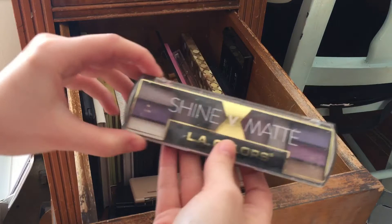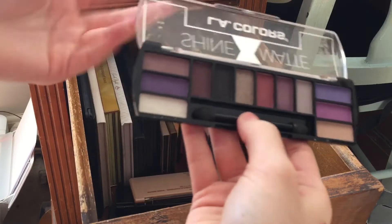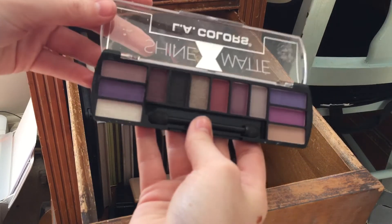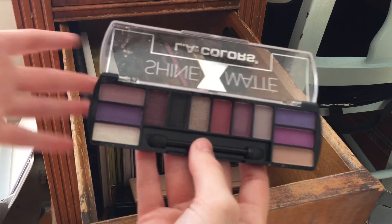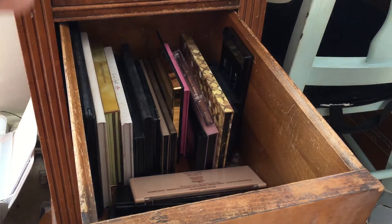This I can pass on as well — this is the Shine Versus Matte LA Colors palette. I got this just out of interest to see what they were like, and they're not bad at all. If you see this, don't hesitate picking it up if you don't have shades like this. But I have similar shades in other palettes so I'll pass it on.